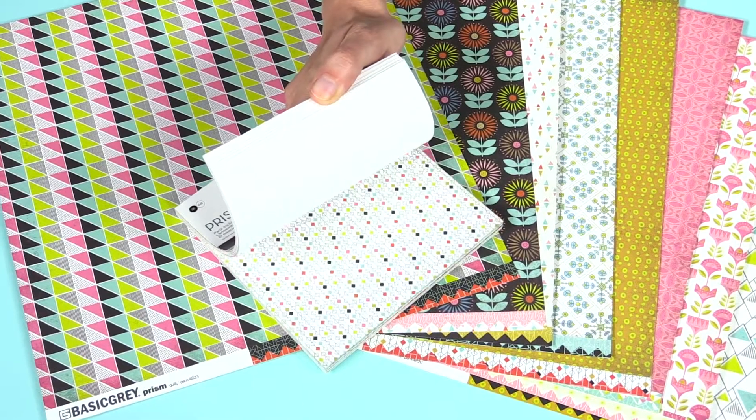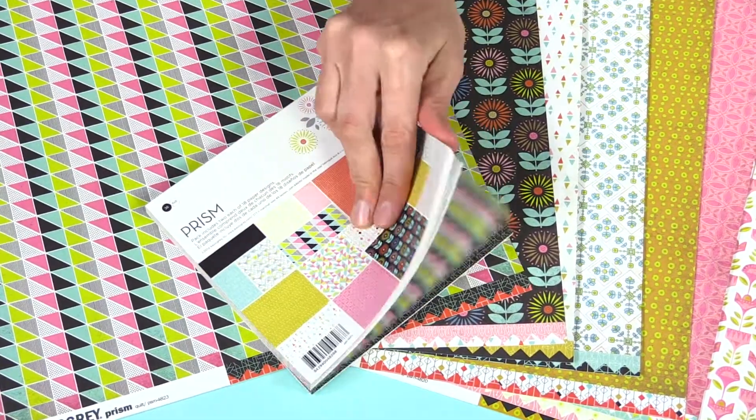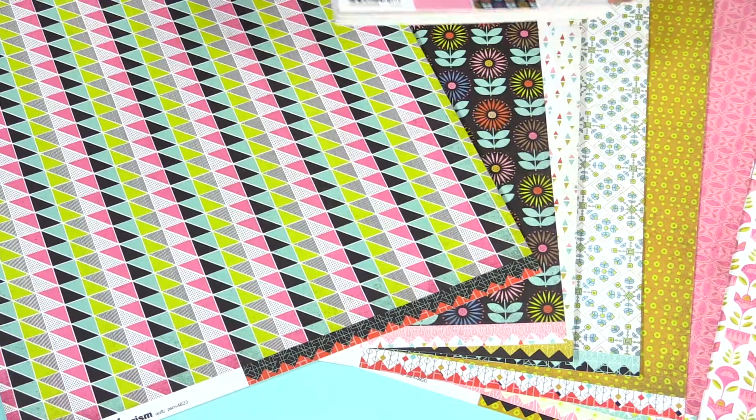There's also the 6 by 6 pad. You can see it features the scaled-down versions of the patterns, and these are just single-sided. These are great for matting your 4 by 6 photos, layering, or using it for cards.